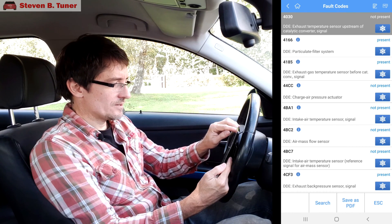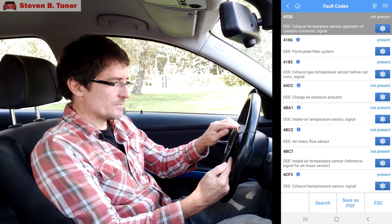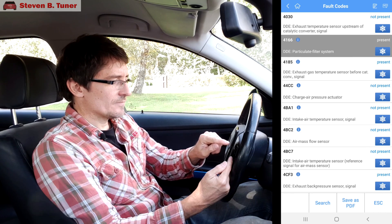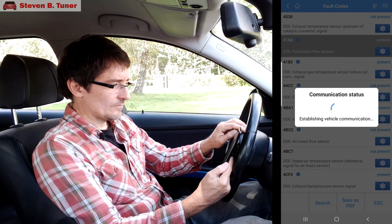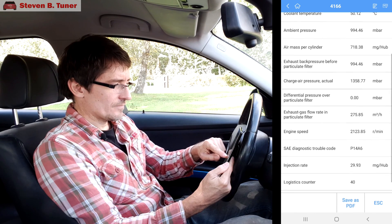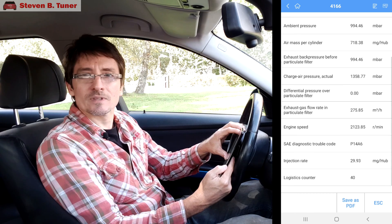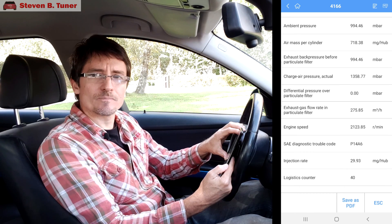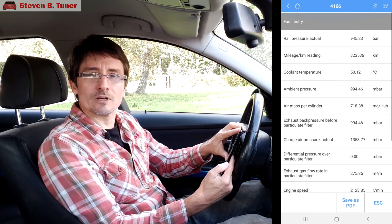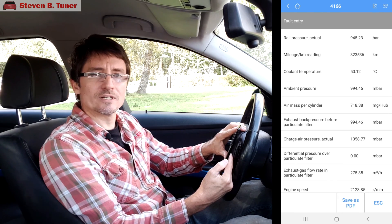We'll go back and choose one that is present. The second one down is the particulate filter system. If we click on the freeze frame for that, we can see that there's something wrong. The differential pressure over the particulate filter is zero — it's definitely never going to be zero. Since it was something I was just working on, there's a chance I haven't plugged something in quite properly, or the sensor has failed.